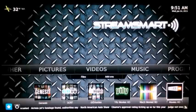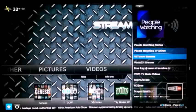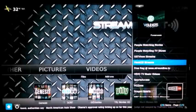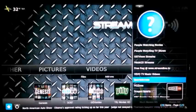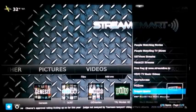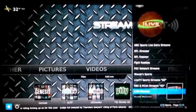StreamSmart TV has made the favorites section into a one-stop shop for easy access to certain add-on sections, especially for sports enthusiasts. Rather than clicking through multiple add-ons and sections, you can go straight to the content faster. Here's a list of what you can choose from in the favorites menu.